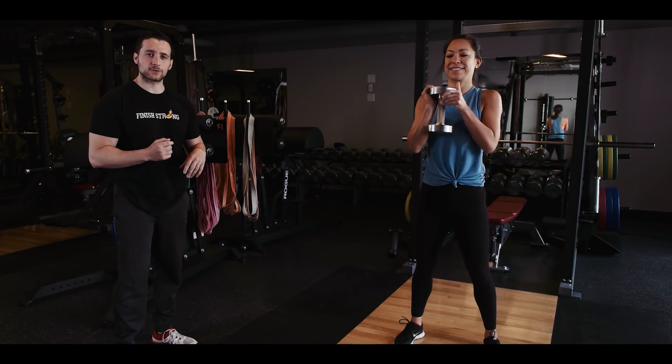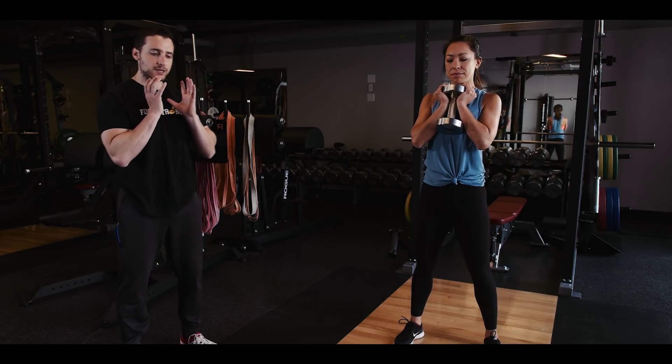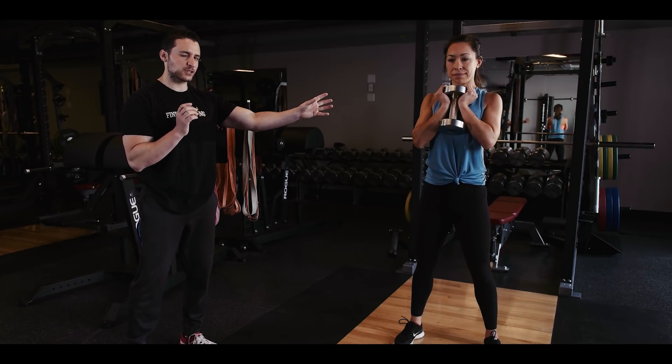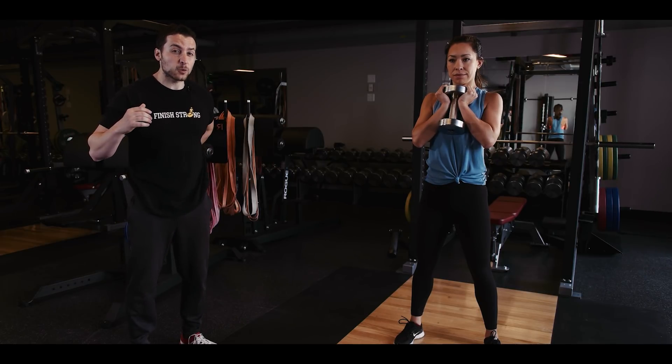We have Shalisa here who is a master of the goblet squat. First thing you're going to do is hold it against your chest and drive your elbows into the side of your rib cage — that activates your back. What this does is make it less likely that you're going to lean forward. A lot of people, when you have the weight on your back, lean forward and hurt their back.